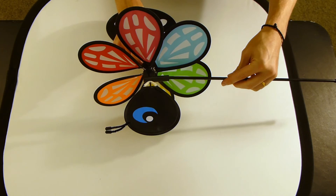Once the wings are firmly in place, connect the stem to the body, plant your baby bug, and it's ready to spin. Thank you.